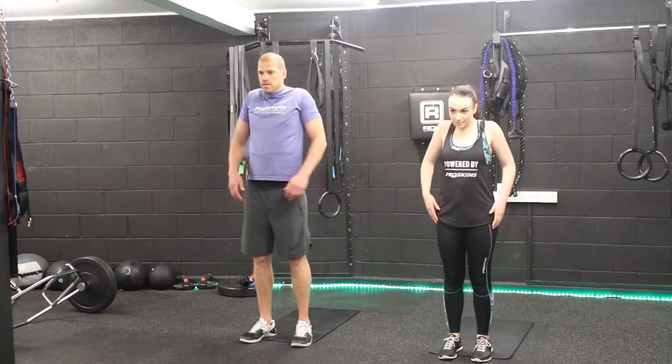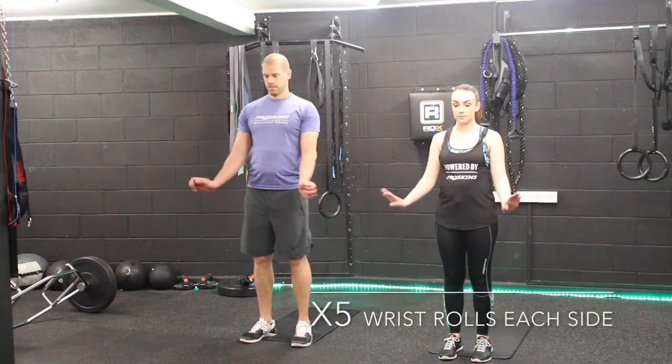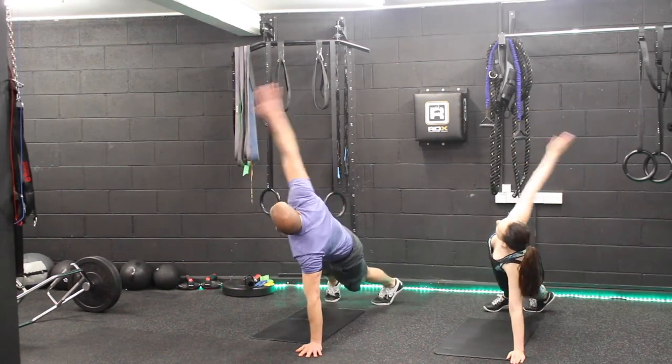Rolling the shoulders backwards and forwards helps warm up the scapula. T-Hermes will help warm up your chest and your back.